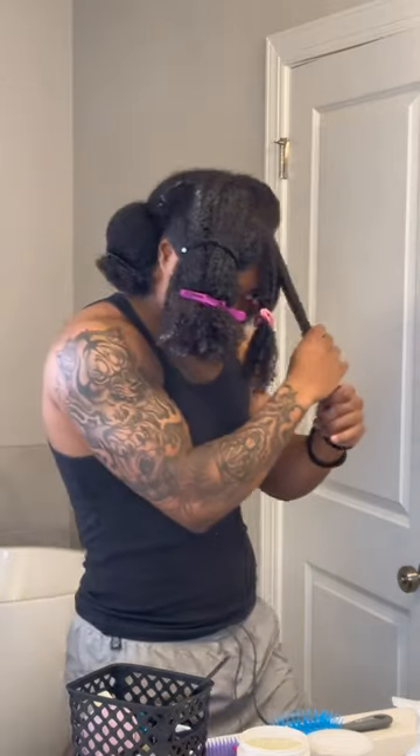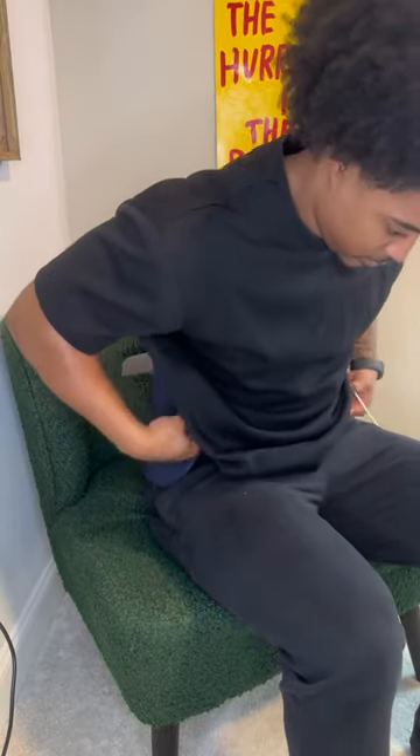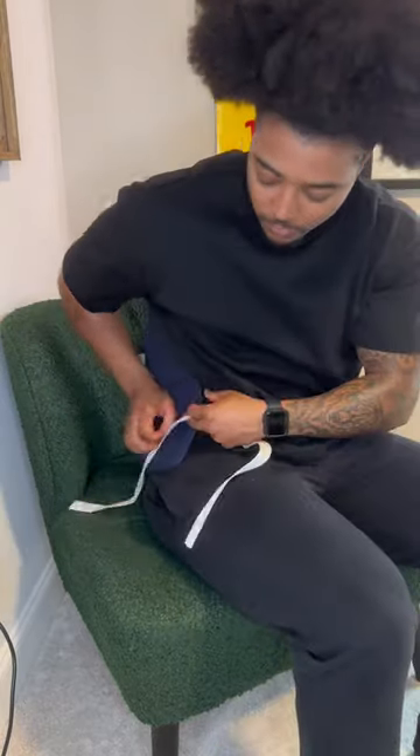Between washing my hair for long periods of time and heavy lifting, I've got to make sure I'm prioritizing my back health because if I don't, it will tighten up on me quickly. So I'm going to show you all my little routine for making sure my back isn't tight.